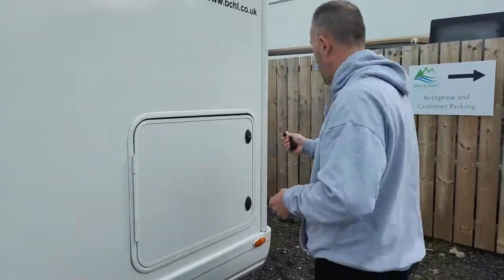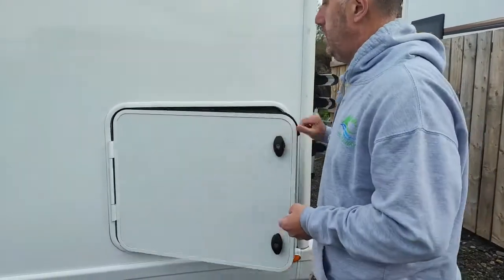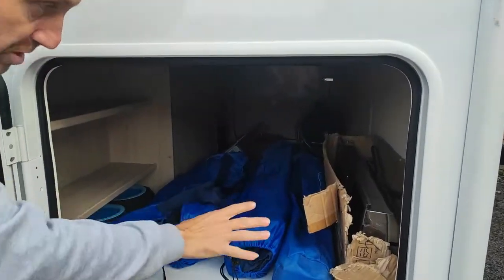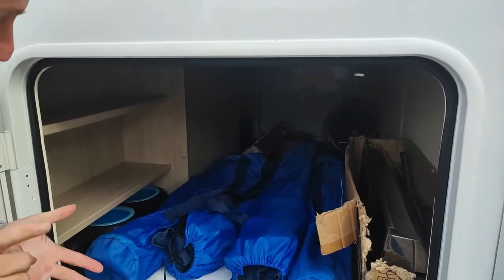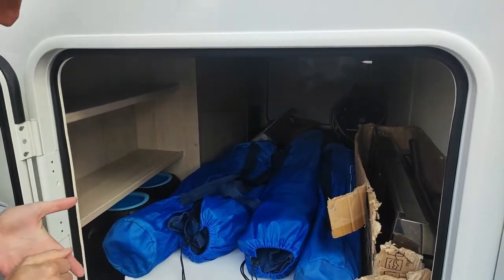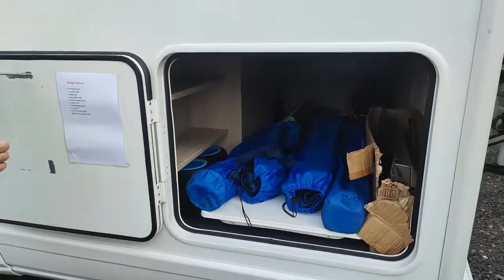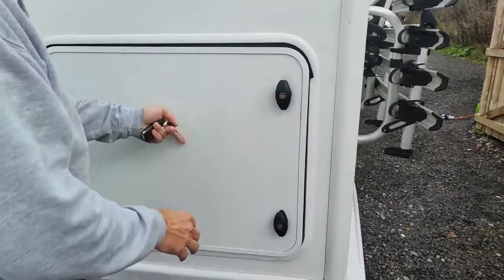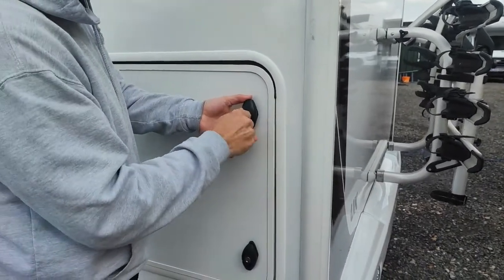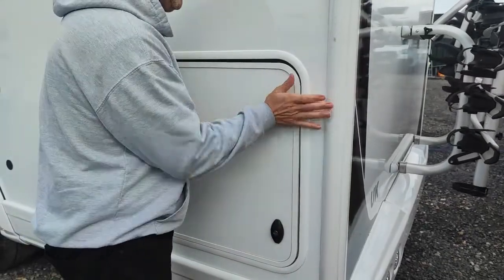Your rear storage locker you can access from either side of the vehicle. In there you've got your outside table, outside chairs, barbecue, water hose, electric hookup lead, levelling ramps, and your jack and wheel brace. You can put all your bits and bobs in there. To lock these, you turn them, pull the door in, lock them when they're sticking out, and just tap them in — that's it locked.